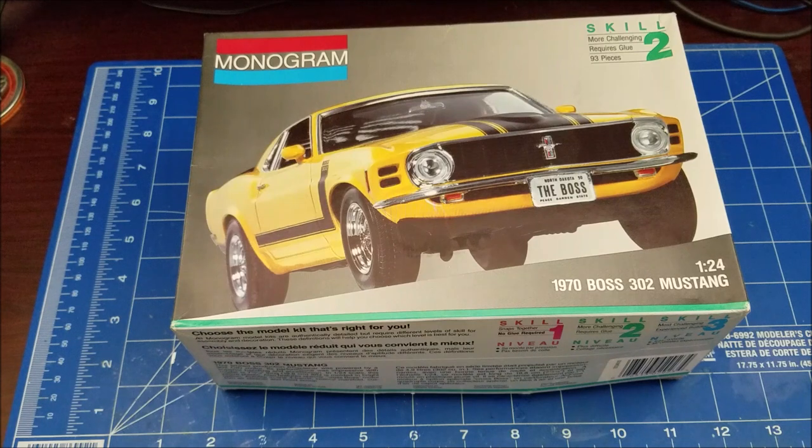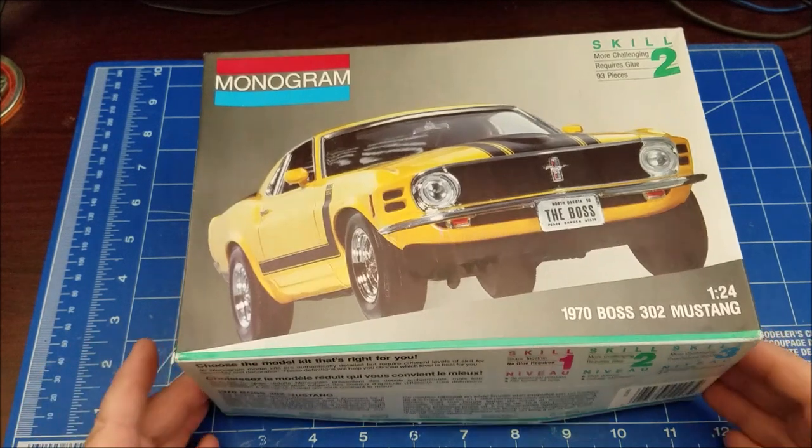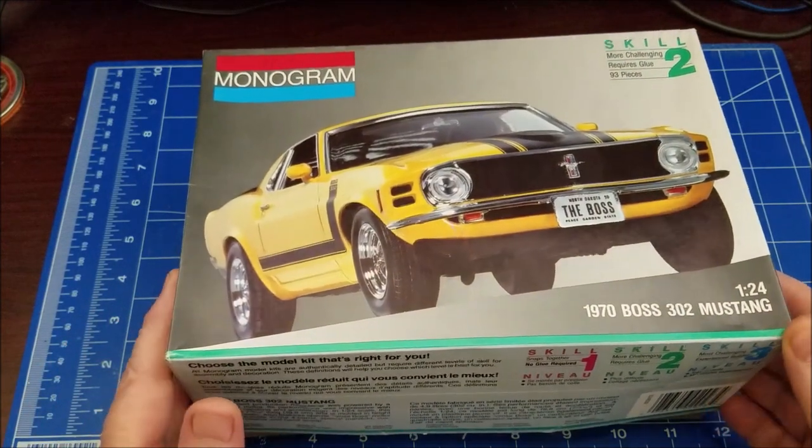This was a brand new kit — it was still sealed. I took the plastic off for the video because I don't think y'all need to see me take plastic off a kit, so we're going to look at the parts in it.